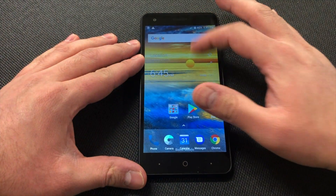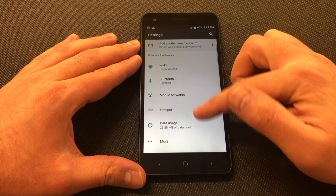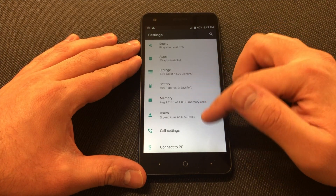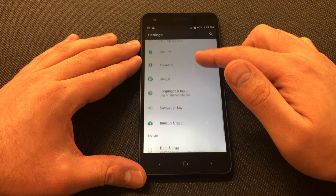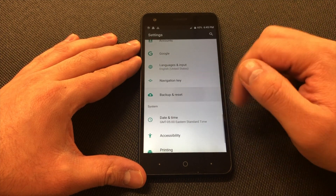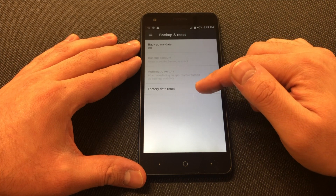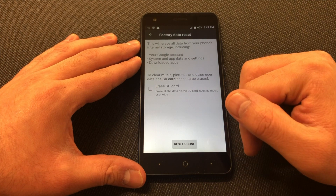I'm going to be showing you where to go to do the factory reset. Go to Settings, then scroll down all the way to where it says Backup and Reset. Click on that option, then you will see Factory Data Reset — click on that.